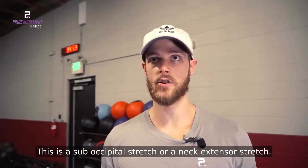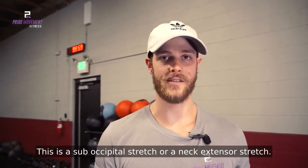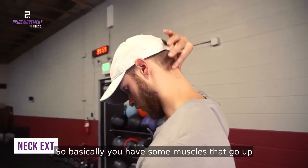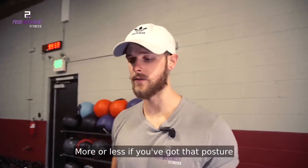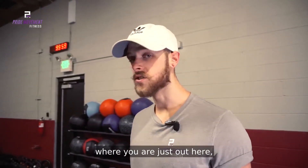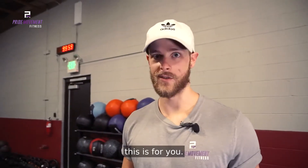This is a sub-occipital stretch, or a neck extensor stretch. You've got some muscles that go up the back of the neck — we're going to stretch those out. If you've got that posture where you're just out here, this is for you.